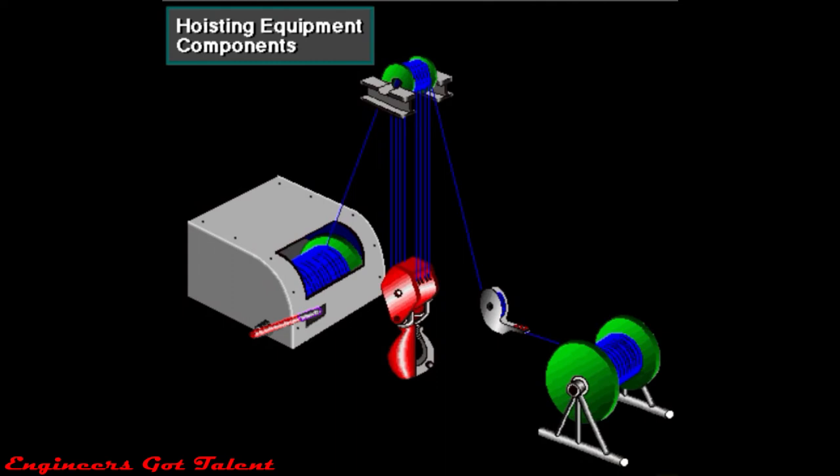The equipment used in hoisting includes: the crown block, the traveling block and hook, the drilling line, the drilling line supply reel, the deadline to crown block, the fast line to drawworks, the drawworks, and the deadline anchor.